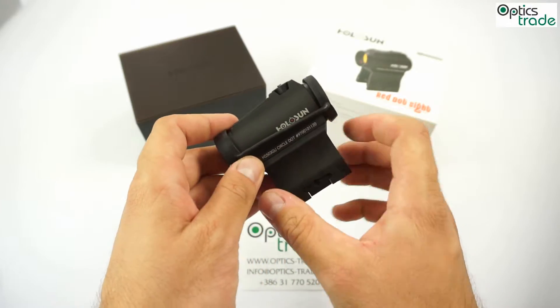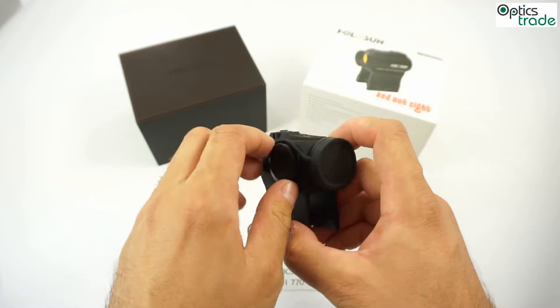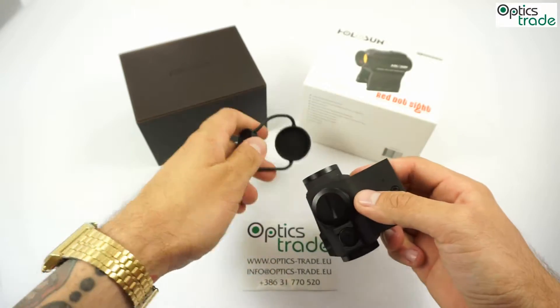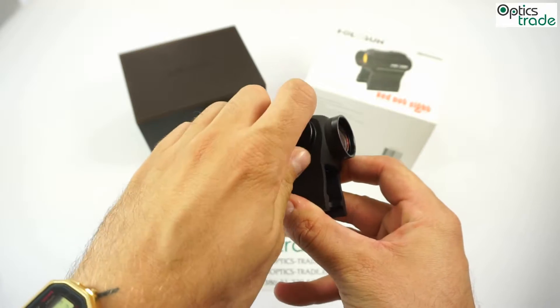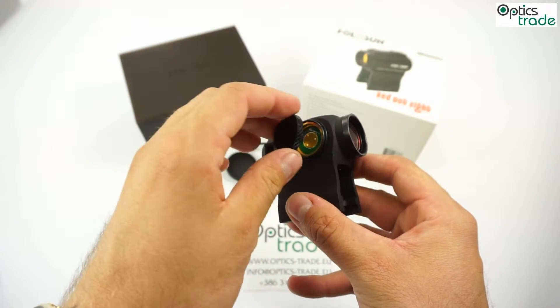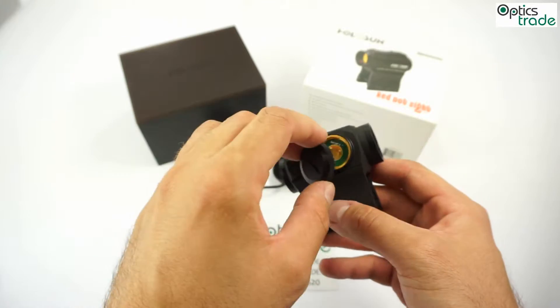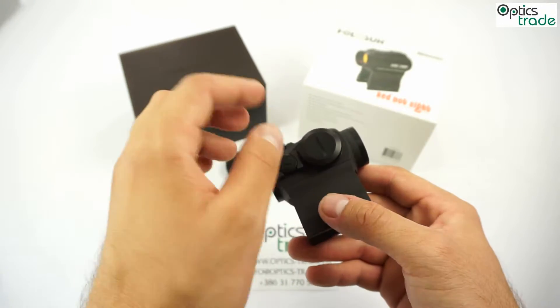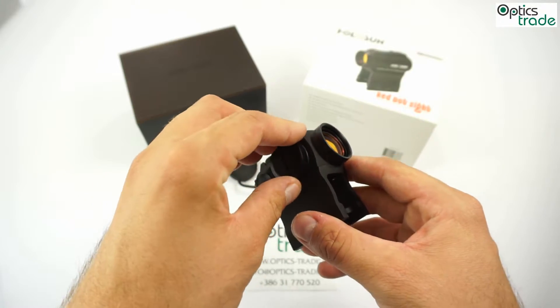Well, you can see that the battery compartment right here is nicely rounded and you can easily unscrew this to access the battery really fast, especially if you're on the field, at a shooting range, or even on your couch.